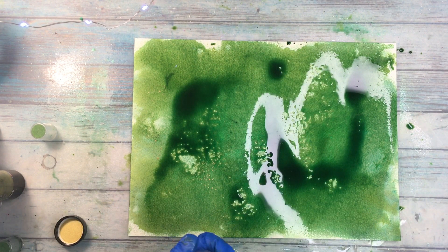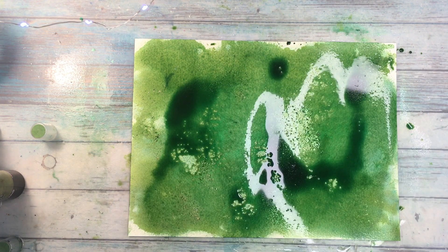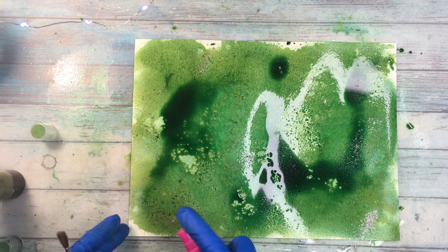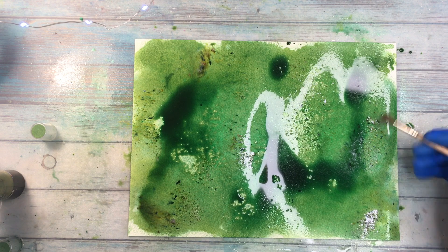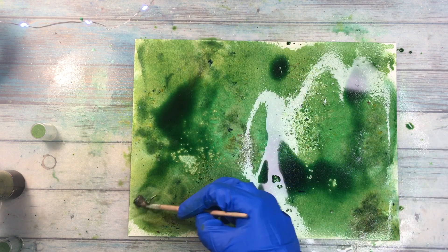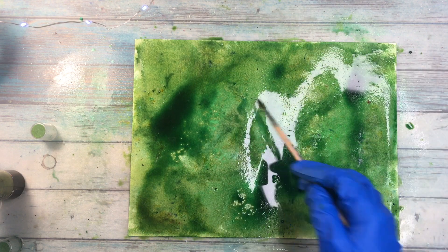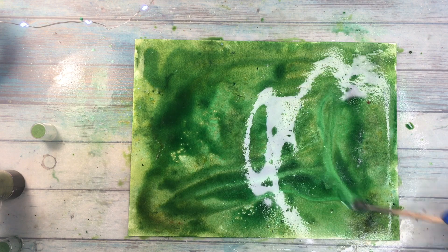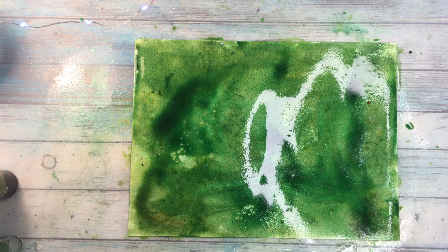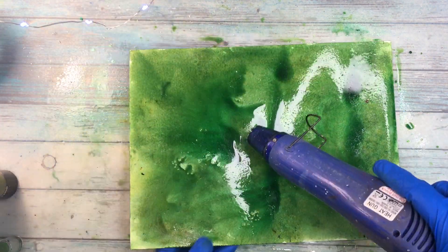I'm gonna add some Magicals. I didn't dry my page, because you know Magicals dilute in water, so I decided to dilute it in the previously put down paint and then I sprayed some water. In the places where the powder didn't move, I used the brush to actually spread it a tiny bit more on the page. This is of course my technique, or rather it just came to my mind to do it like that. You can do it whichever way you like, whichever way works for you.